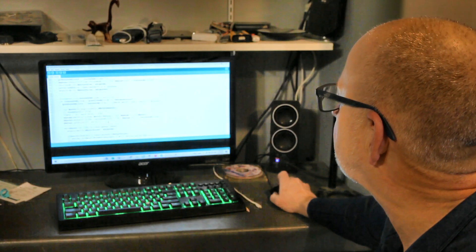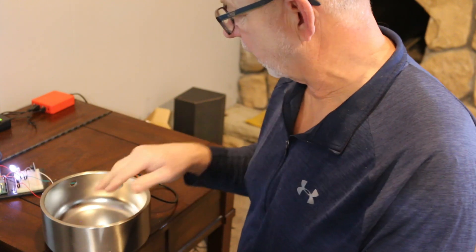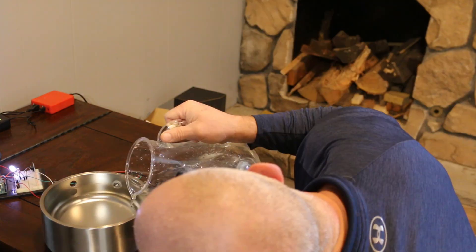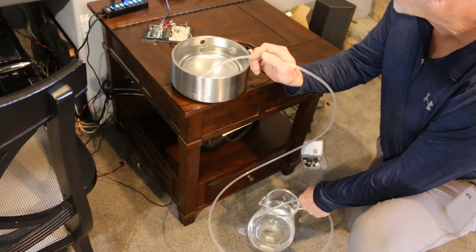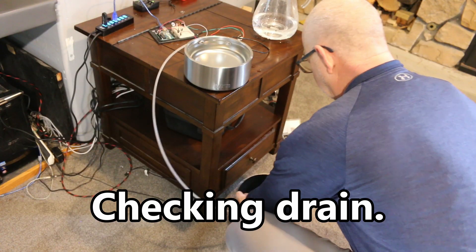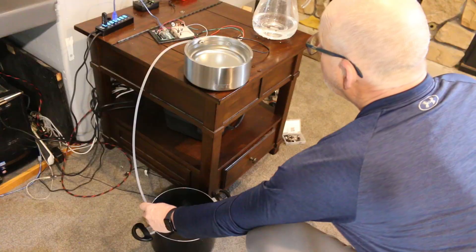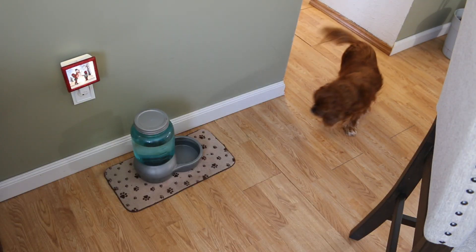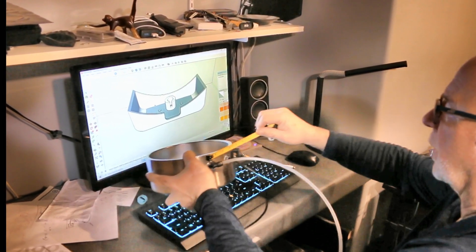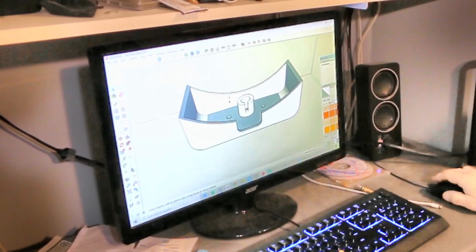Let's turn on the Arduino and run a quick code for the sensor. That light comes on — same thing as the valve being open — and it's filling up with water. There it is: the light goes off when it's full. Sweet — it's pouring out the overflow now.